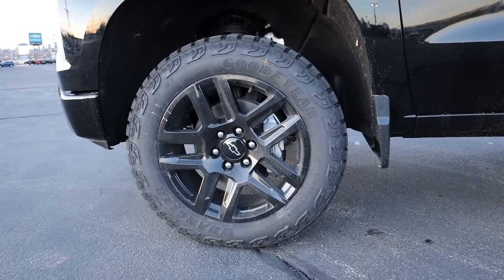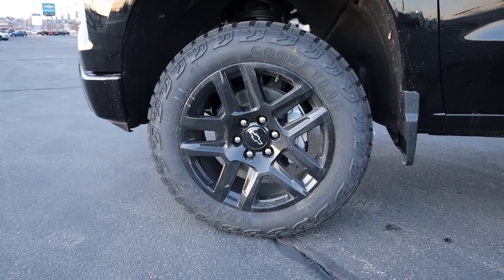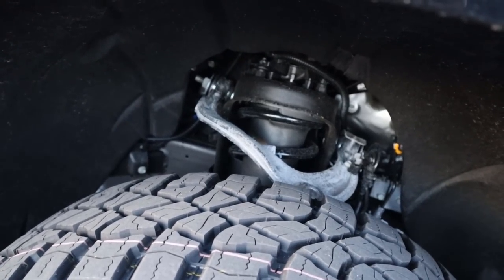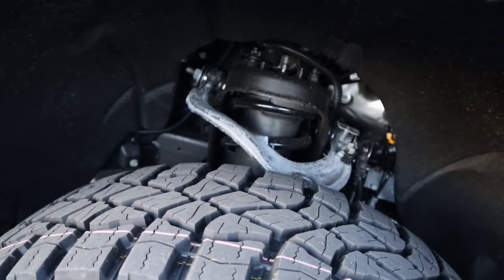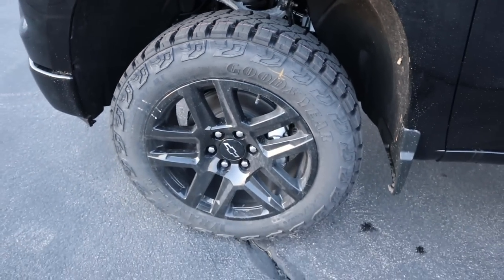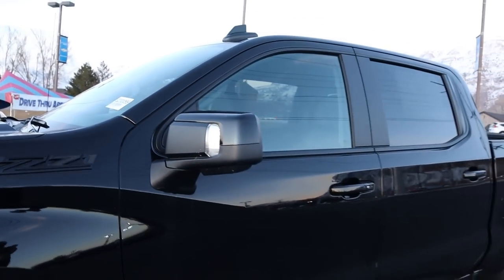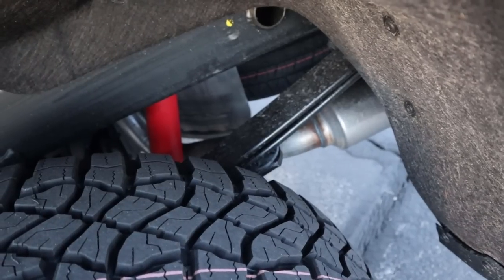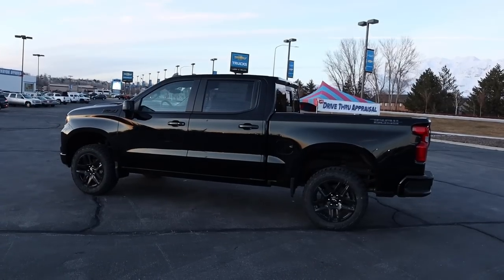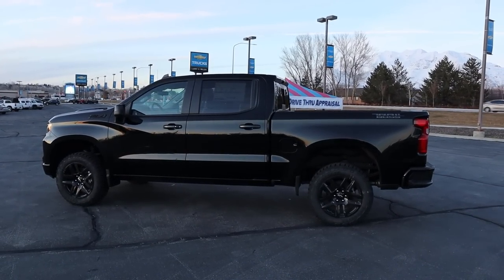Coming around the side, our tire and wheel setup is 265/60/20 in the front and rear as well. The wheel is all blacked out and I love the spoke design — it definitely has an aggressive appearance. With the Trail Boss, you do get a two-inch suspension lift from the factory, and you can see just how aggressive these all-terrain tires are. If 20s aren't your thing, you can also get 18s with the Trail Boss. Blacked out Z71 badge here, and the mirror caps and window trim are also all blacked out. Leaf springs in the back with a Rancho shock, and the darker Trail Boss logo on the back adds to the flair.